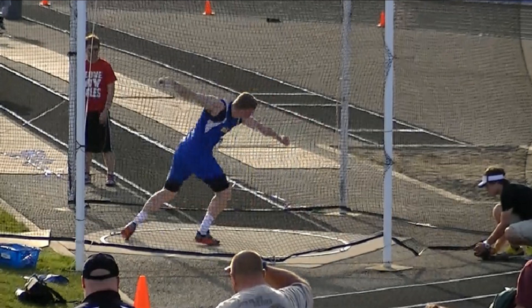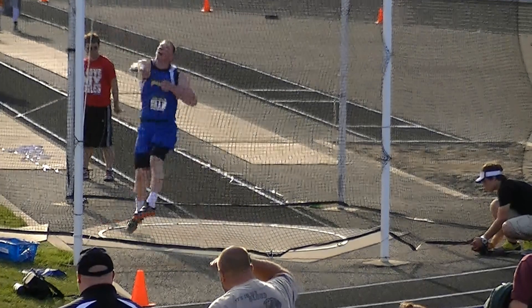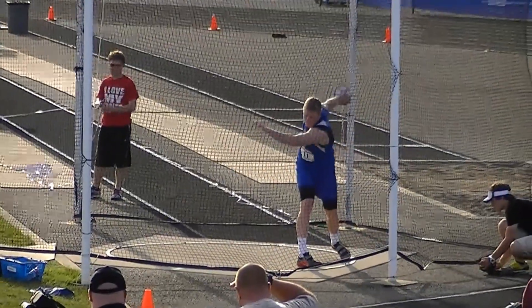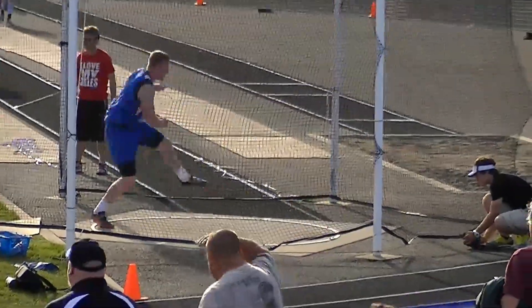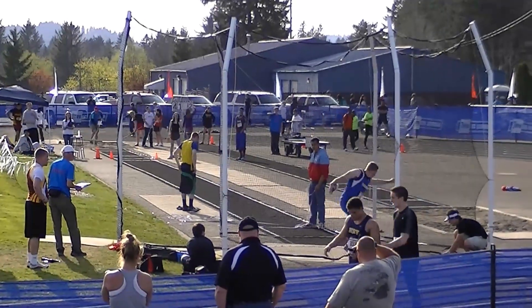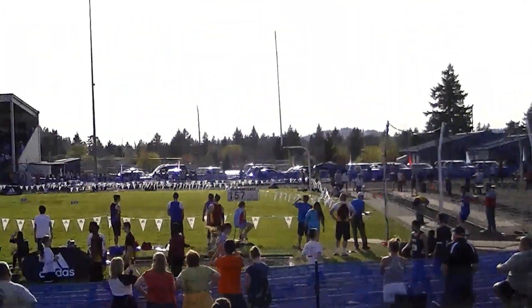This is a good position by Ryan. He's going to power through from that back leg and transfer his weight to his front. Notice he's watching that left arm and sinks in. Powers through, switches, and spins around to catch himself. Here's the full time. He throws over 200 feet — no big deal.